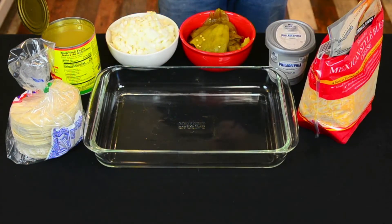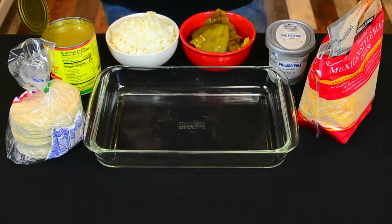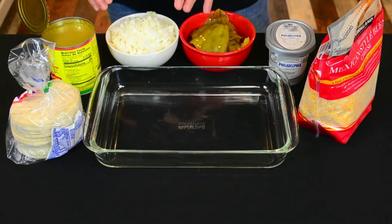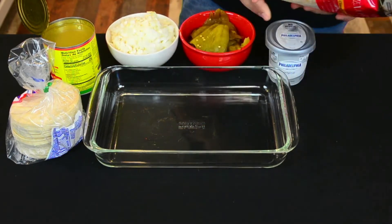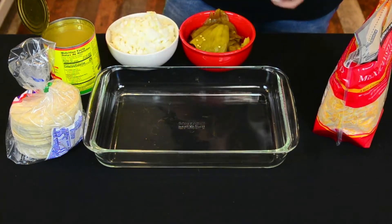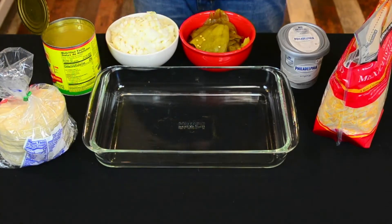Very simple ingredients — everything is off the shelf. I have green chilies, two different types: one roasted, the other one peeled. I have a nice big giant yellow onion diced, a Mexican-style blend of cheese from the big box store, Philadelphia cream cheese, which is going to marry absolutely well with the langoustine lobster, and then corn tortillas.